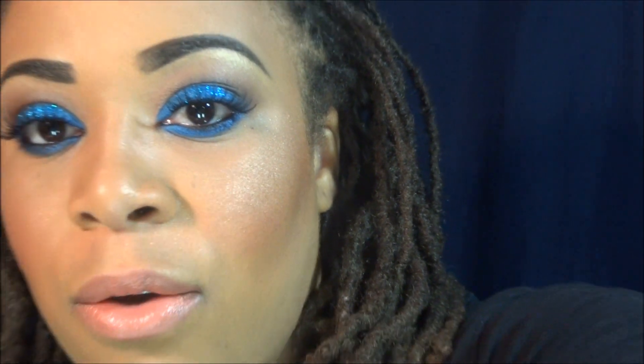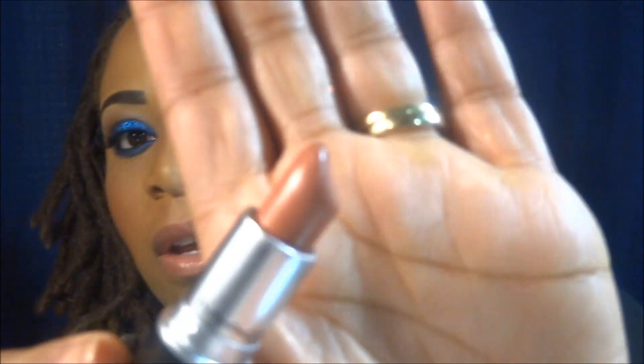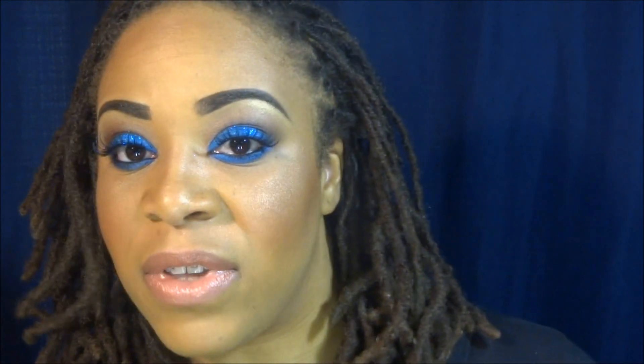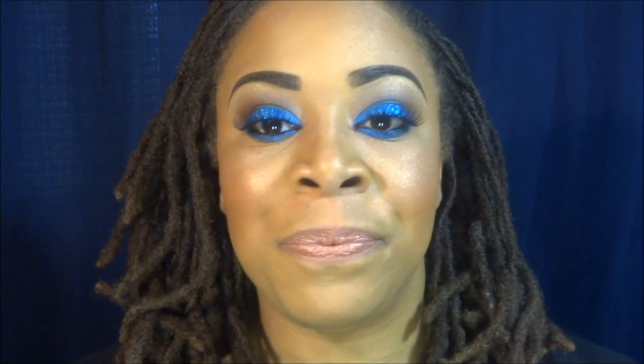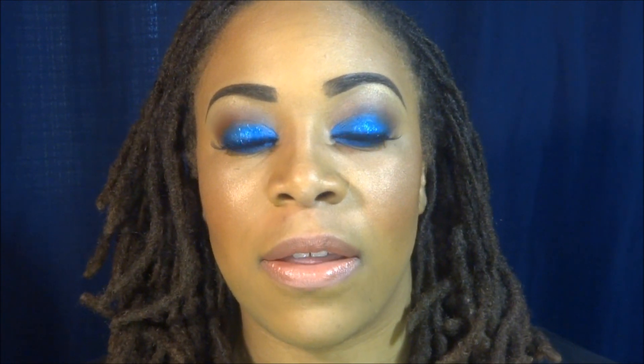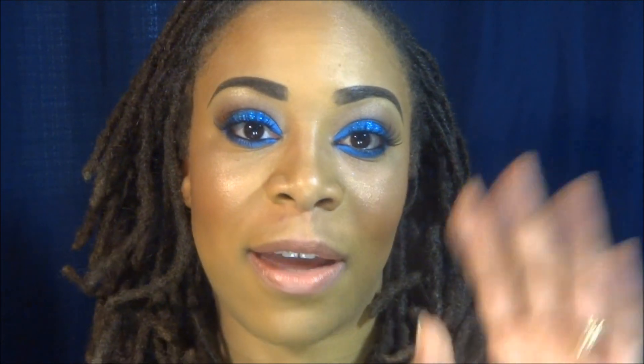For my lips, I used my NYX lip liner in Natural and my MAC lipstick in Shanghai Spice. So this is the finished look — I hope you like it. If you have any questions or comments, leave them in the comments section. Thank you again for tuning in and I'll see you in my next video. Bye, have a great day!